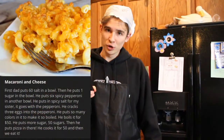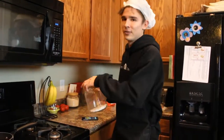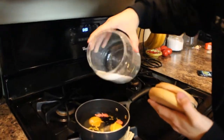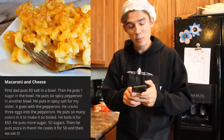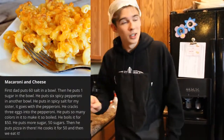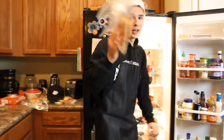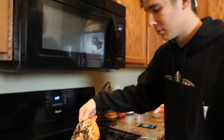Then he says he boils it for $50. Then it says he puts more sugar — 50 sugars, ladies and gentlemen. We'll just — that was probably 50 sugars. Then he puts pizza in there. Luckily we got a piece of pizza here — leftovers, don't know where it's from — but we put pizza in there.